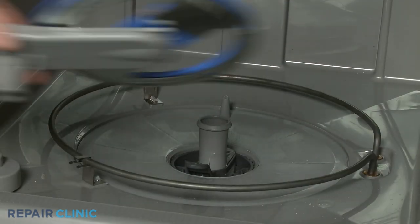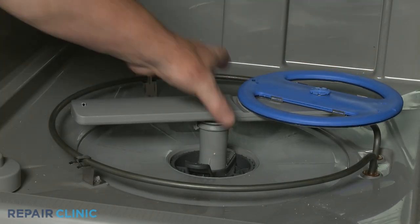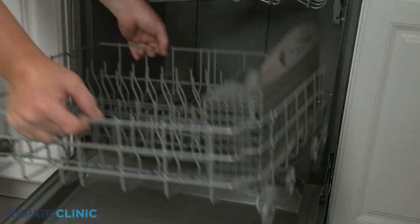Realign the wash arm assembly on the support, then snap it into place. Reinstall the lower dish rack.